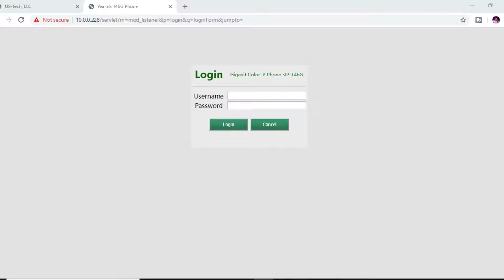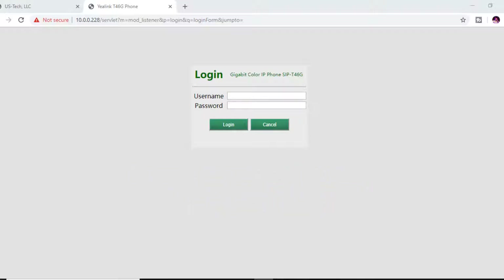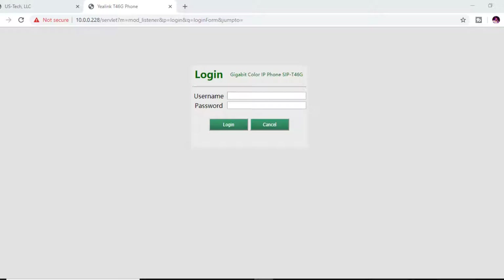Now I'm going to demonstrate how to program the EXP40 using the web interface. To get to the web interface, you need the IP address of the T46G or T48 VoIP phone — press the OK button on the phone itself and you'll see the IP address on the screen. Enter that IP address into your web browser and hit Enter, then enter the username and password.